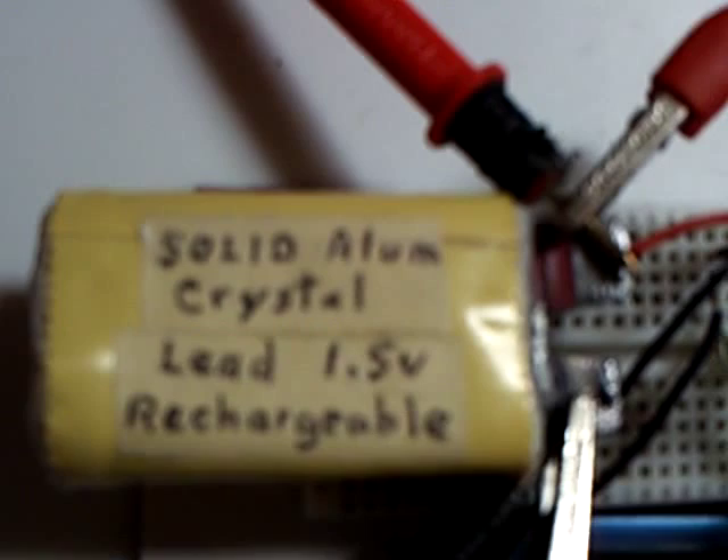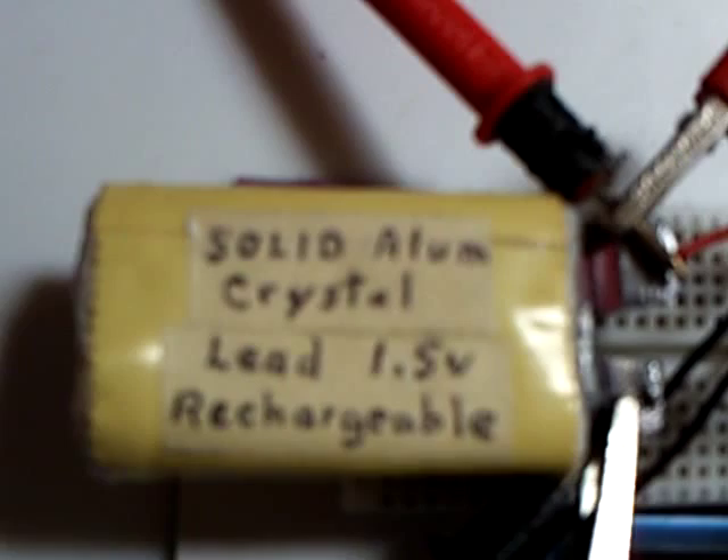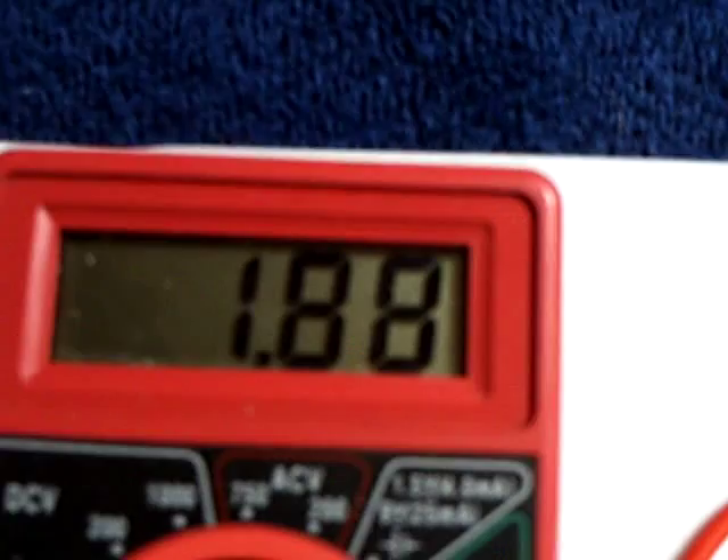The voltage is dropping off and the LED is going to be dropping off at the same time. I'm very fascinated with this lead rechargeable that has the lead oxide on one side of the battery and the sponge lead basically on the other side. It's essentially a lead acid battery, only using alum and distilled water, but the chemistry is what I'm studying right now and it's very interesting. There's the voltage dropped back down.